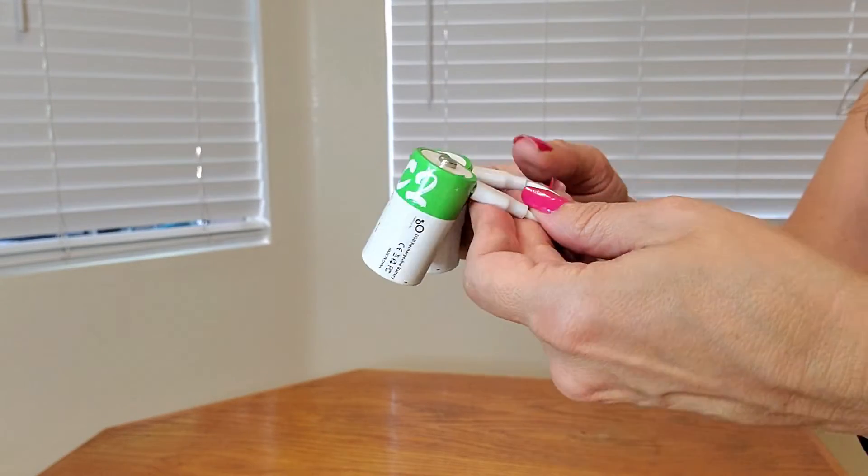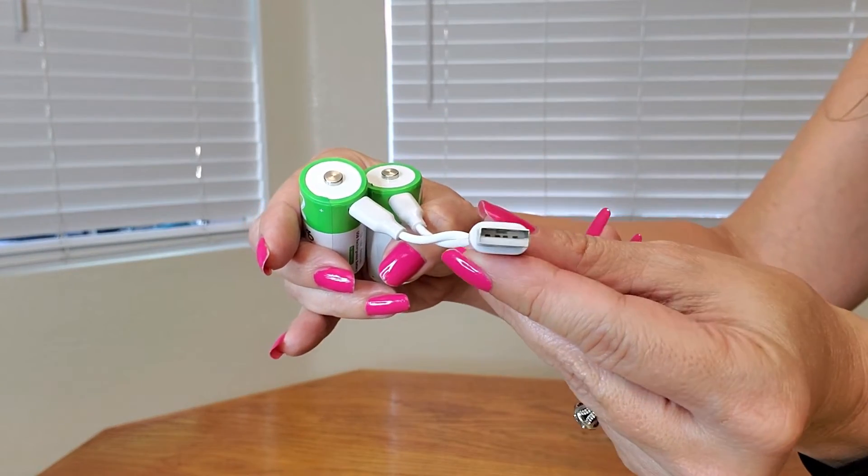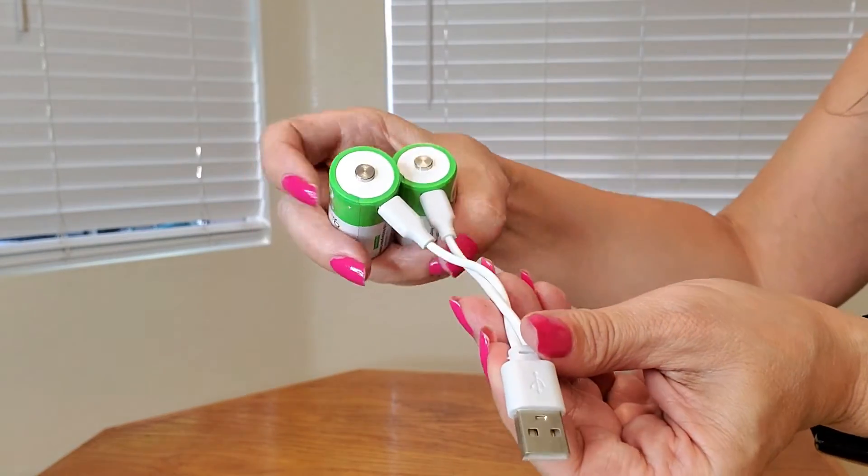This is a close-up of the batteries and the charger also. All you have to do is connect it to a USB port and you're ready to charge.